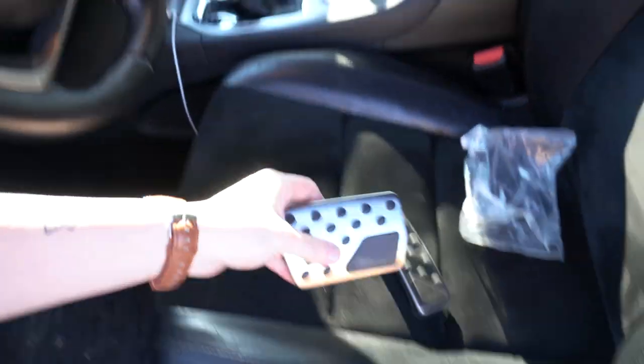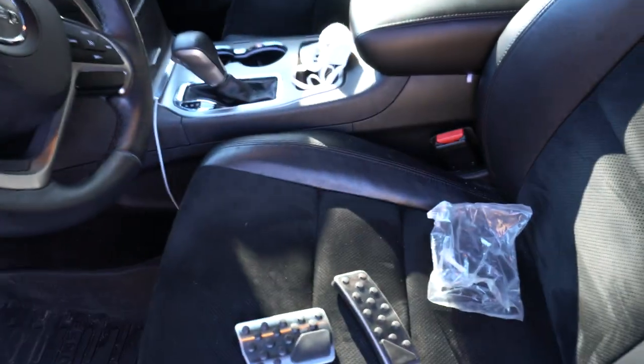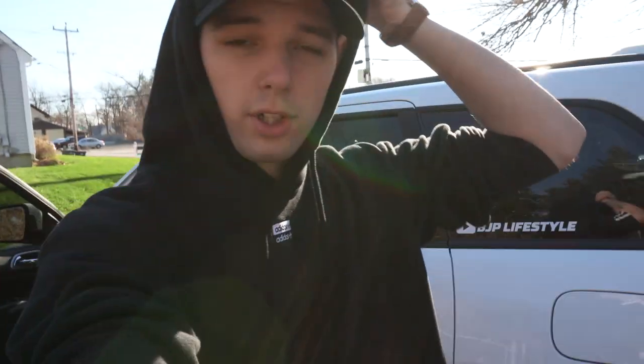Welcome back to BJP Lifestyle Guys. Today we're going to be installing some brake pedal covers and gas pedal covers. You can kind of see here we've got both of them looking nice and fancy, and we're going to go ahead and pop those on. We're going to do a full install video and show you guys how they look before and after and how they overall perform.